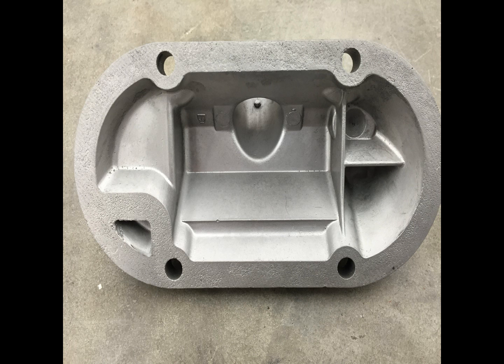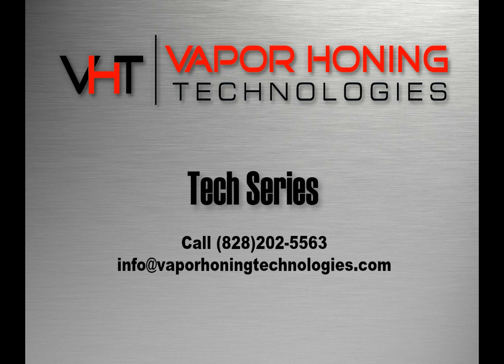And if you have any more questions, please give us a call or shoot us an email. We'll be glad to help with your project or process. Thanks for watching. See you next time.